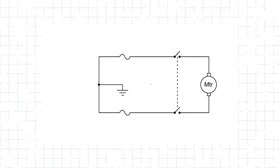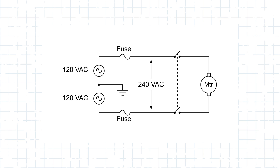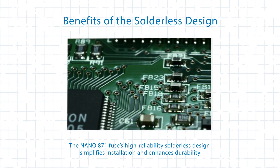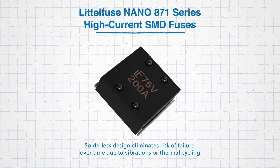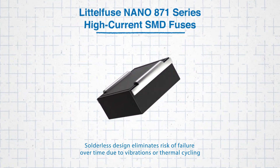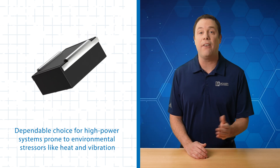Here's how to effectively incorporate the fuse into your system. Position the fuse in-series with the power supply to protect all downstream components. That way, if any overcurrent event occurs, the fuse will blow and isolate the circuit to prevent damage. Additionally, the Nano 871 fuse's high-reliability solderless design simplifies installation and enhances durability. Traditional soldered connections can fail over time due to vibration or thermal cycling; however, the solderless design eliminates this risk, making the fuse a dependable choice for high-power systems prone to environmental stressors like heat and vibration.